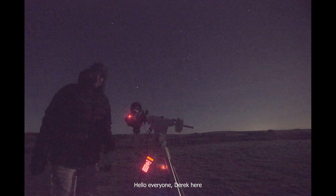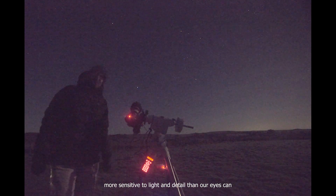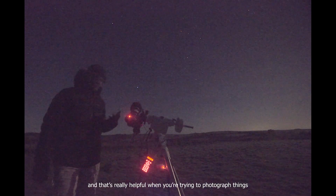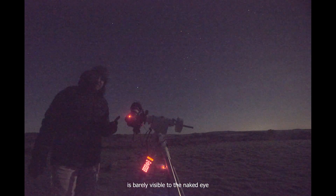Hello everyone, Derek here. Most modern cameras have the capability of being more sensitive to light and detail than our eyes can. And that's really helpful when you're trying to photograph things that are so far away that the light from them is barely visible to the naked eye.